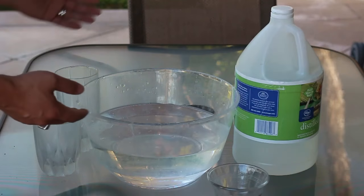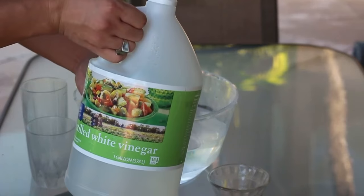To bring your old glasses back into its glory days, you will only need the following: a basin, water, and vinegar.